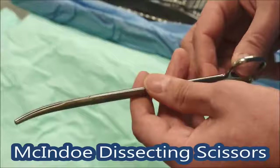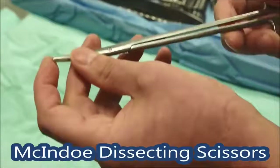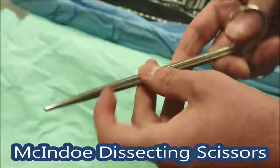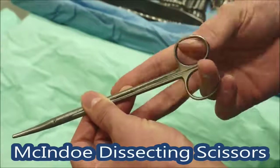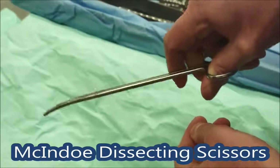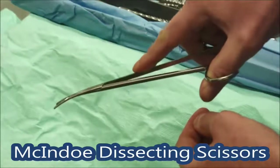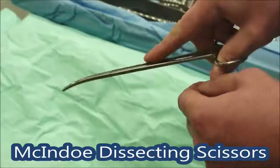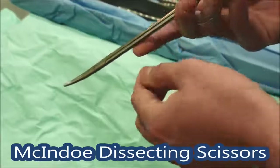These are the McIndoe scissors, and these are really the workhorse of your dissection if you're not using diathermy. You can see they're gently curved towards the tip with a round tip, so you can't really stick them too hard into anything — that's a safety measure. When you hold all these instruments, put your ring finger through that hole, your thumb through there, and your index finger near the pivot. That stabilizes it and stops the terrible wobbles you get if you're holding it further back. Don't cut sutures with these — they're tissue dissecting scissors and it blunts them very quickly.